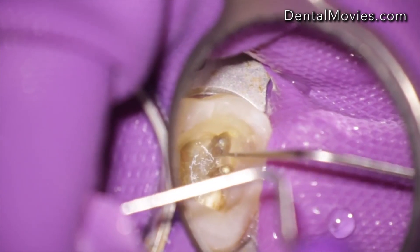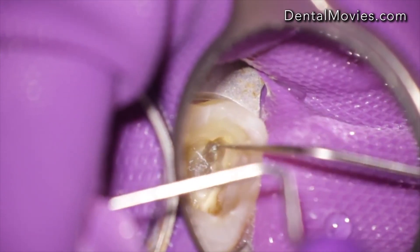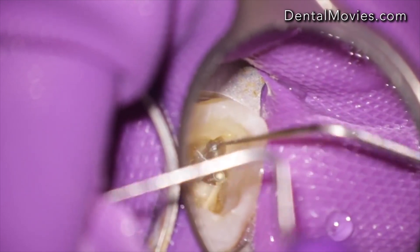It's always a challenge to remove a broken instrument from a root canal. This tooth was referred to our Praxis.